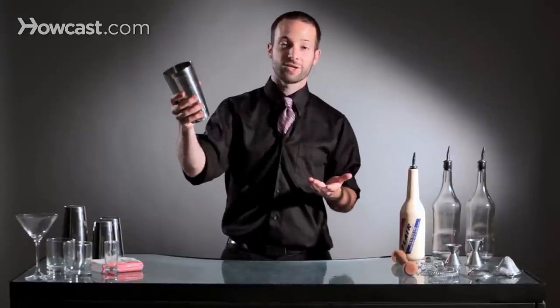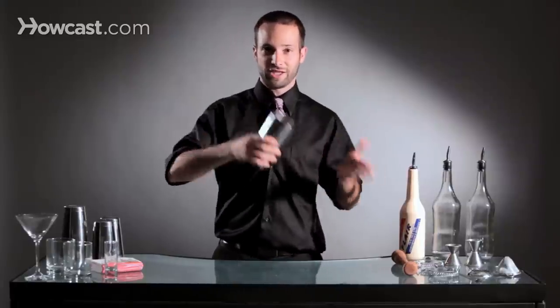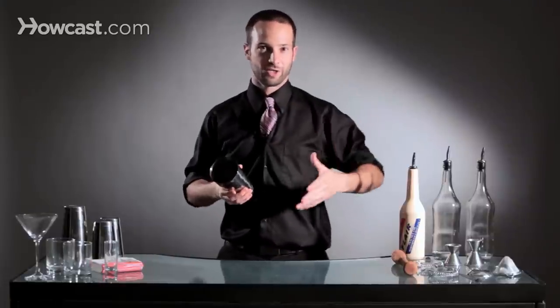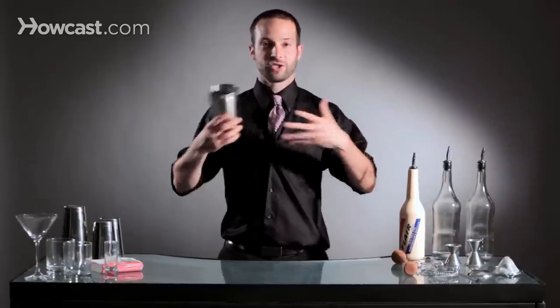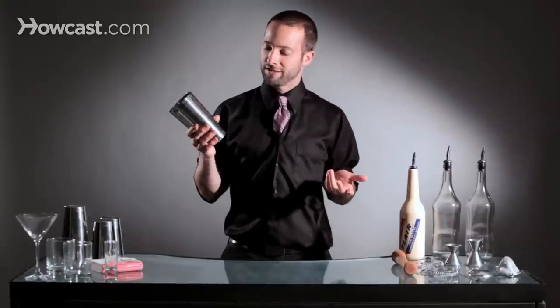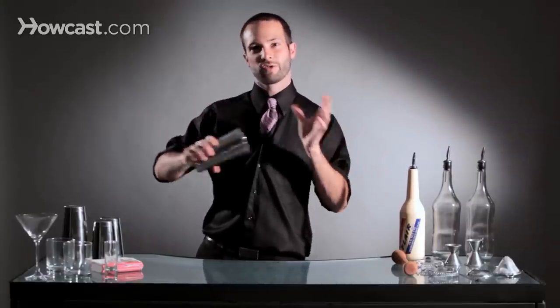Quickly, it kind of looks like this, and that's a thumb roll. The reason that you do a thumb roll is to kind of sequence yourself into other moves, whether you're putting your tin down, starting something new, or going into a new move, or just to keep something moving in between moves. A thumb roll is more of a sequence filler than a move you would do by itself.